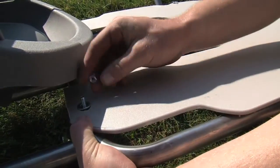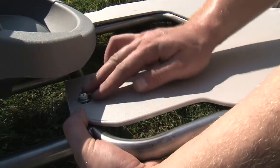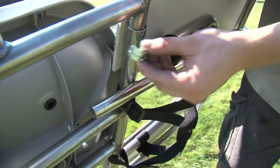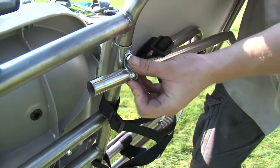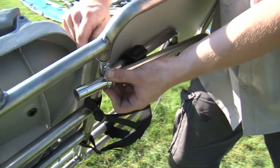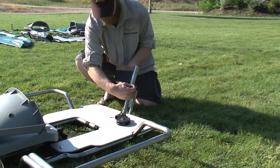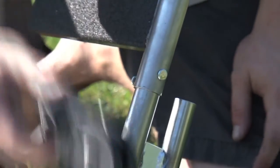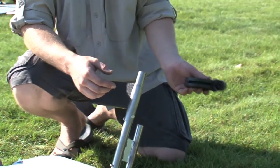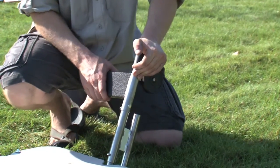Then place the washer and nylon nut on, and hand tighten. With the frame raised up, place the anchor rope tube into the support bracket. Attach the motor mount by inserting the flag over the top of the bracket and use the supplied cotter pin to keep it in place. Next, snap on the pulley wheel simply by pressing it into the top of the motor mount.